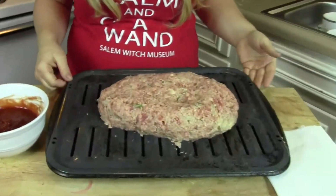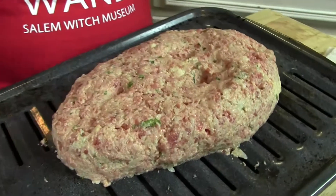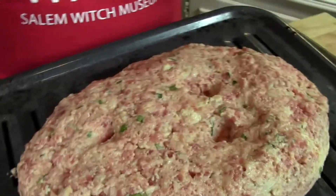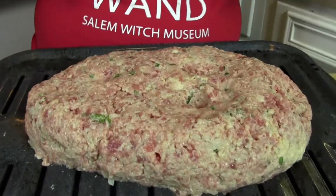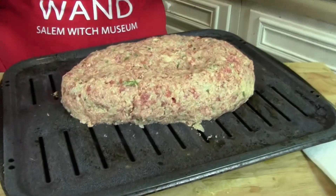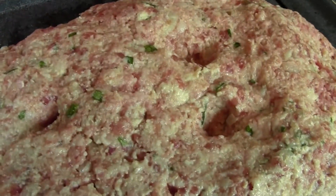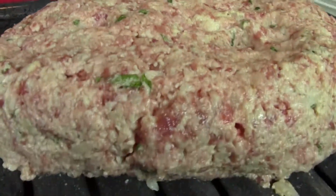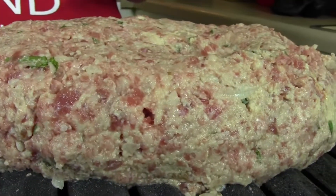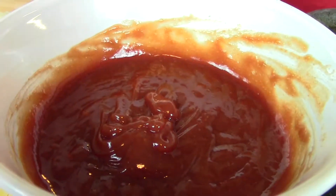I've plopped them on a roasting pan so all the grease soaks down to the bottom. I formed it into like a head — see, I got the little eyes. It's looking mummy-like! And for the glaze, all I did was mix all the ingredients in a bowl. Here it is — a nice blood glaze.